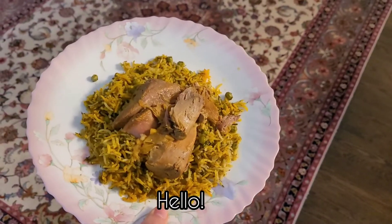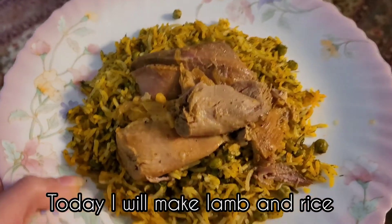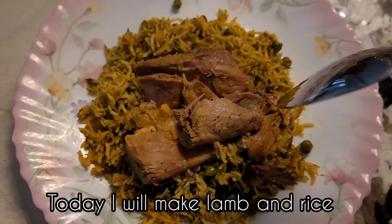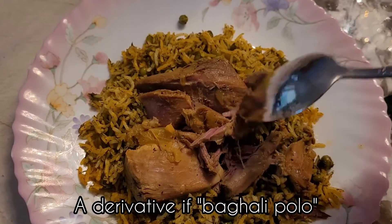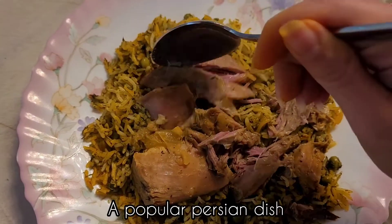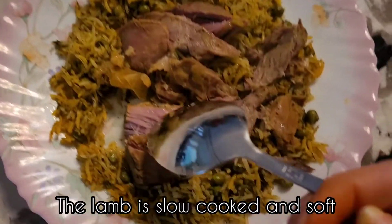Hi guys, welcome back to my channel. My name is Melody and today I want to show you how to make a delicious lamb and rice dish. It's a Persian dish and the meat is super soft and tasty and it's slowly cooked for a long time.